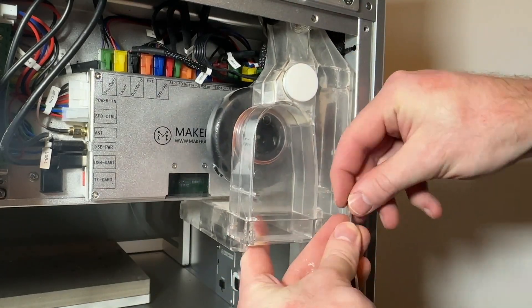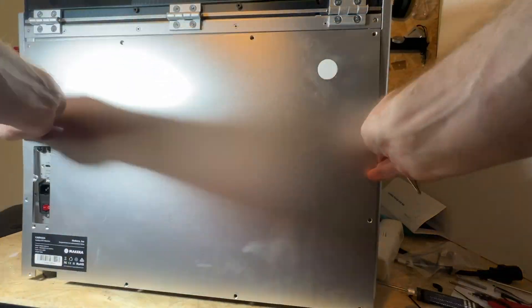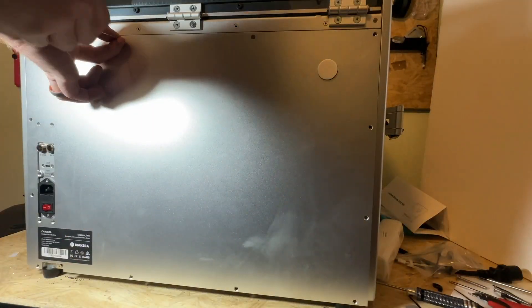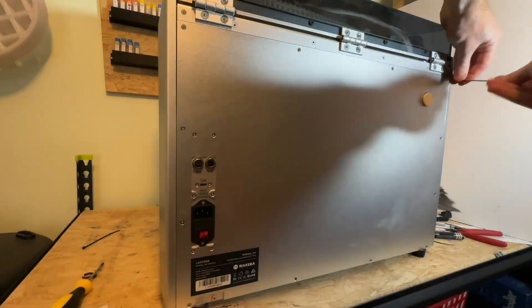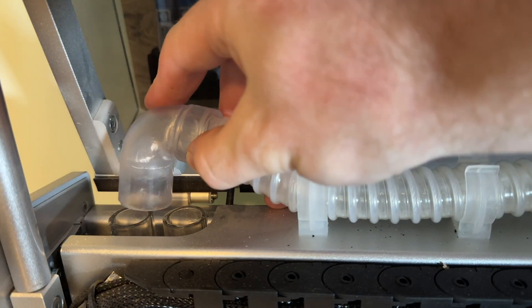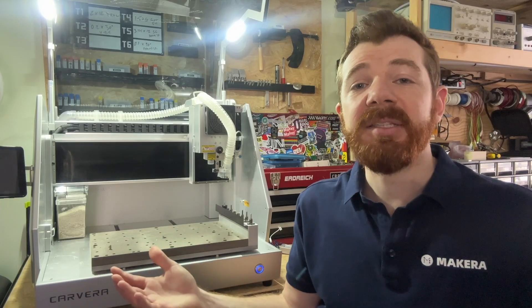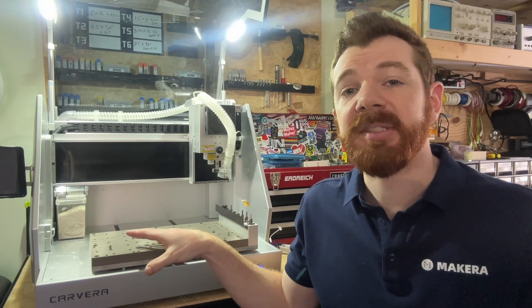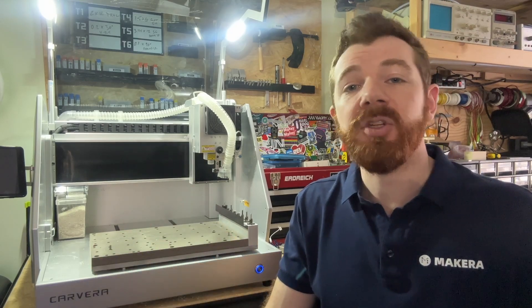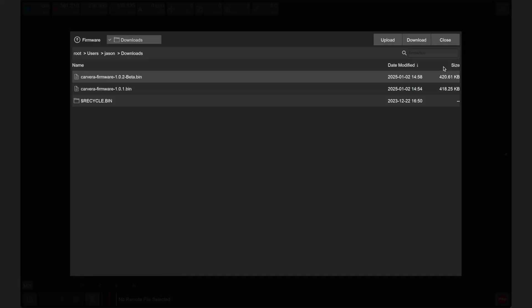Put your Carvera back together by reinstalling the dust collector chamber using the screw and bolts removed earlier, then reinstall the back cover. We recommend inserting all of the back cover screws loosely first before tightening them down. Lastly, reconnect the dust pipe and reinsert the dustbin around the new wiring adapter harness. The last step to complete the wiring adapter installation is to update the firmware of the Carvera desktop CNC using the Carvera controller app.